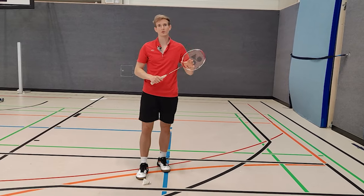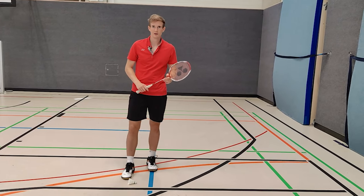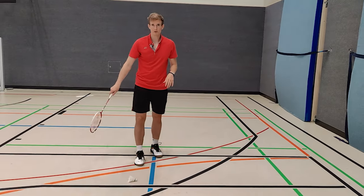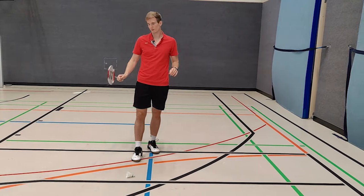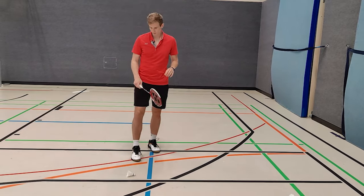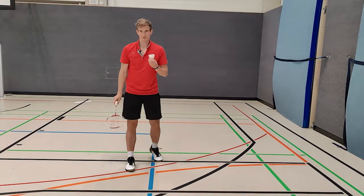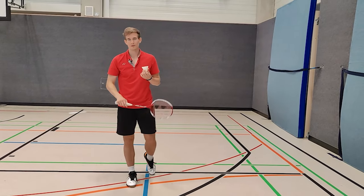Last but not least, I mentioned an advanced way of picking up the shuttle. This is not by going underneath it, but by hitting the feathers on top so it tumbles, goes a little bit up, and then you go underneath the shuttle. I'll try it — let's see if it works right away. Yeah, just like this — we're going to have a look at it in slow motion again.